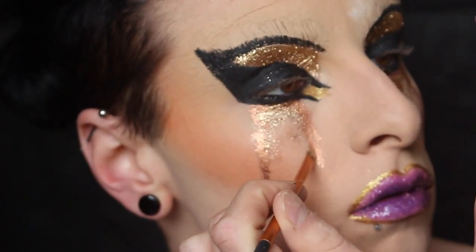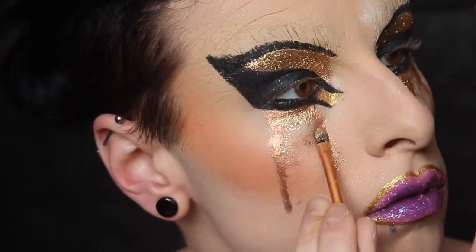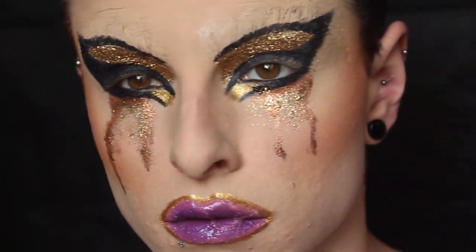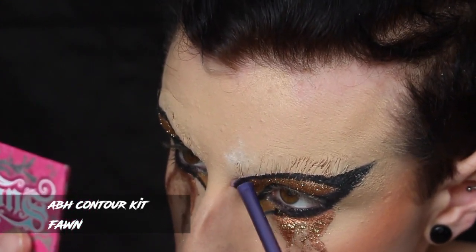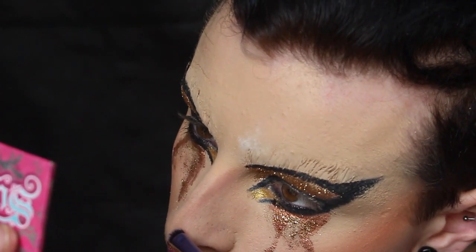I'm taking the gold glitter we used on the eyelids and also 3D Black by MAC and going absolutely crazy with that glitter, running it all the way down my face. If you get fallout when doing the gold originally on your eye, don't clear it up under your eyes because it'll save you a job later. It gives a really nice metallic sheen that looked kind of teary to me.